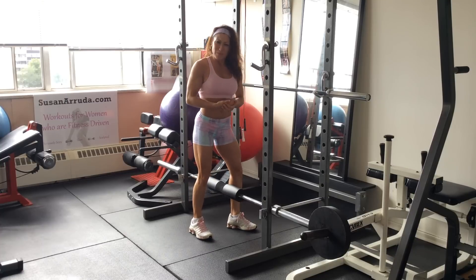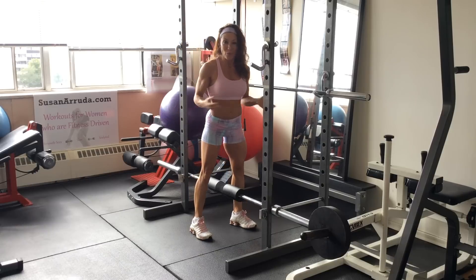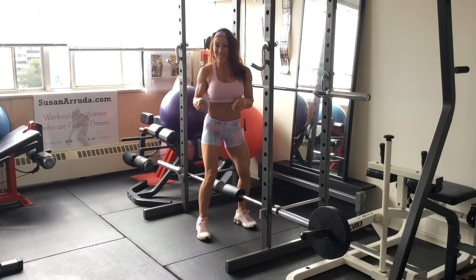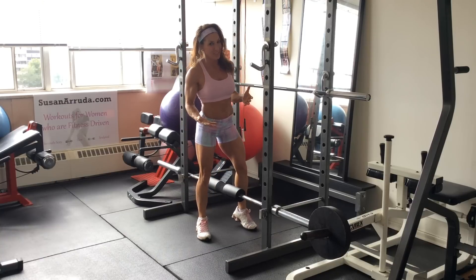So if you don't already know, you might be wondering what is a sissy squat and why is it named that? Well, it was actually named after Dr. Sisyphus, who is a Greek god known for his impressive leg development.